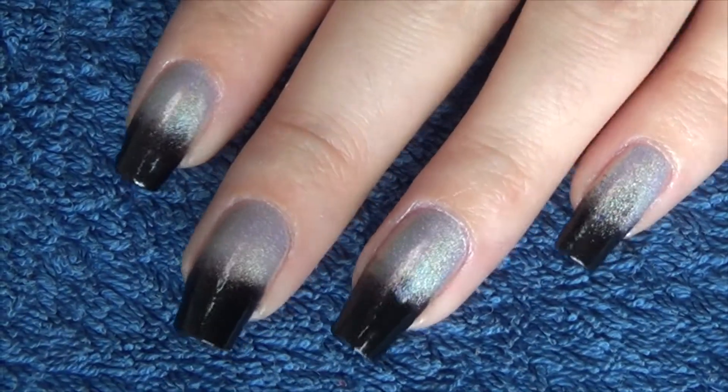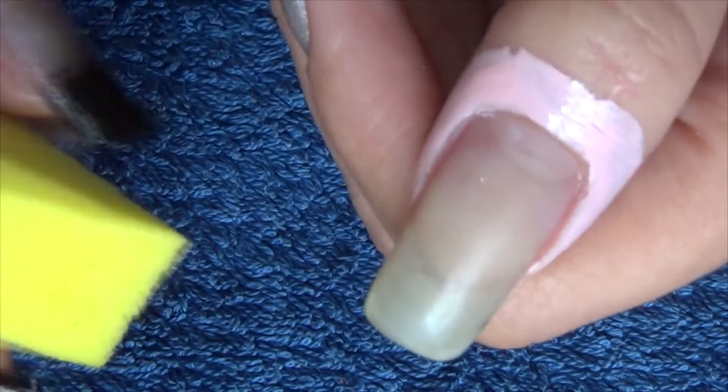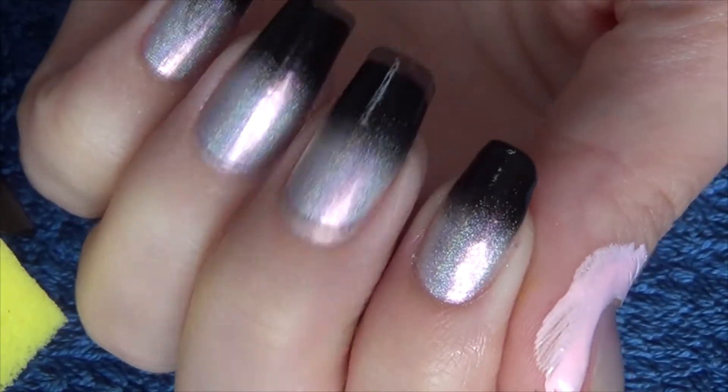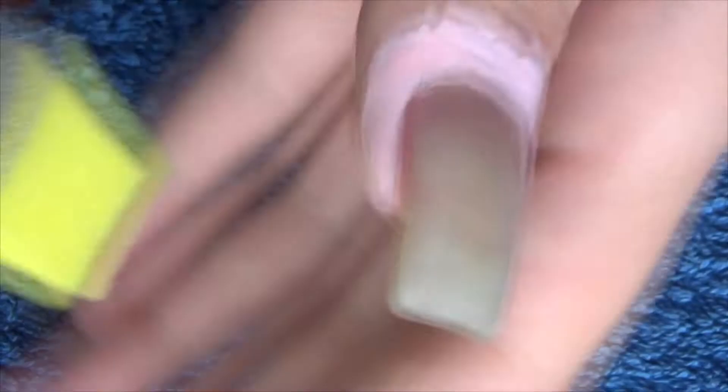Hi guys, so for this week's manicure we're going to start with just a base coat on our nails. We're then going to get a makeup sponge — I'm using a hollow silver and a plain black. As you can see, I'm doing about halfway of the nail with the black at the top.